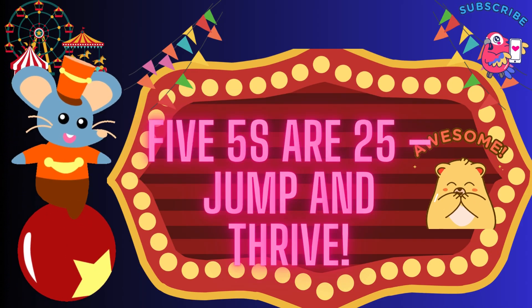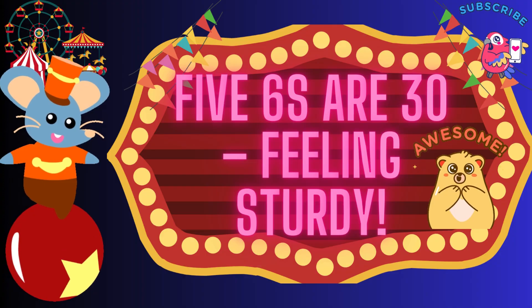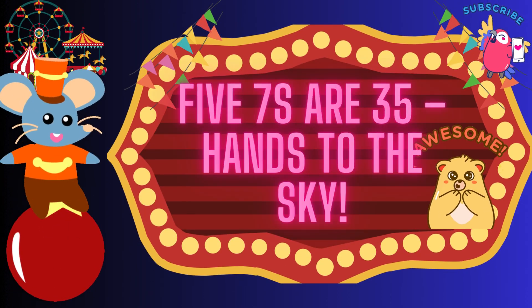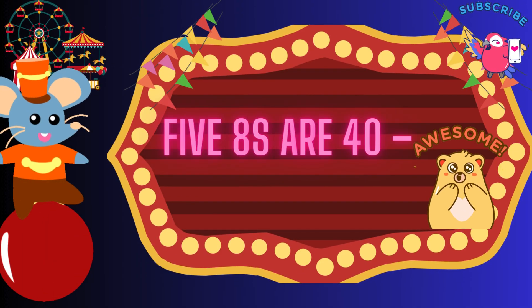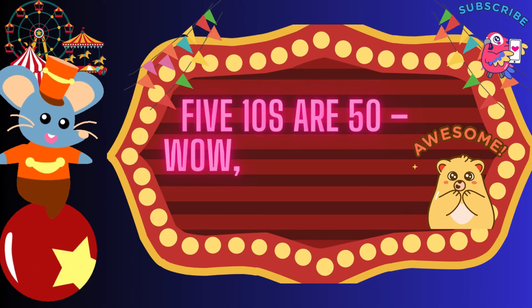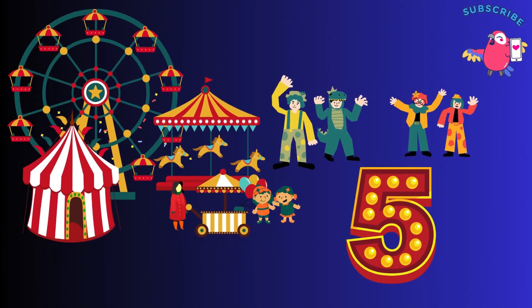5 fours are 20, clap a plenty. 5 fours are 20. 5 fives are 25, chop and jive. 5 fives are 25. 5 sixes are 30. 5 sevens are 35, touch the sky. 5 sevens are 35, touch the sky. 5 nines are 45. Five tens are fifty, that's nifty. Five tens are fifty. Cookie! Table of 5 is done! Youth's chair!